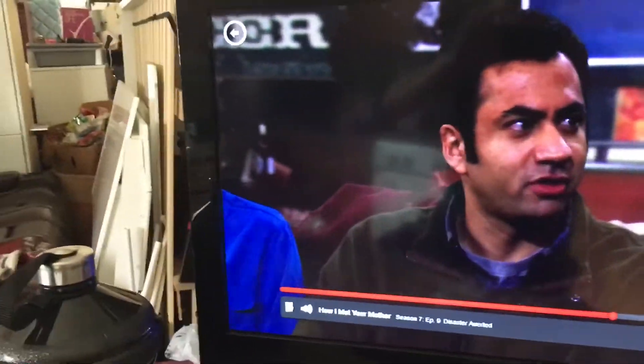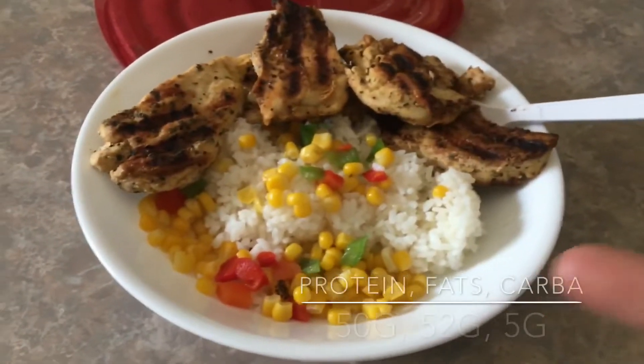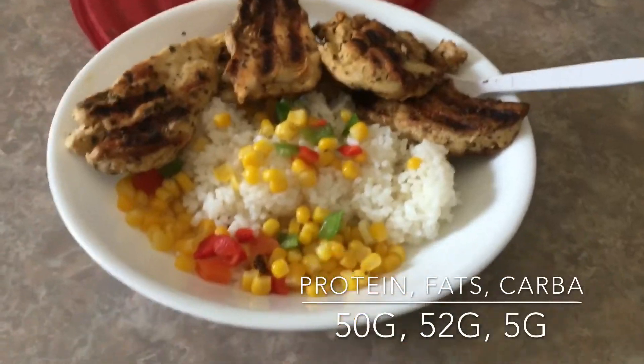I'm about to show y'all my very first meal of the day. Unfortunately it's super late — I've been running errands all day. I'm watching some How I Met Your Mother while I'm eating. I got some jasmine rice — about a cup and a half.